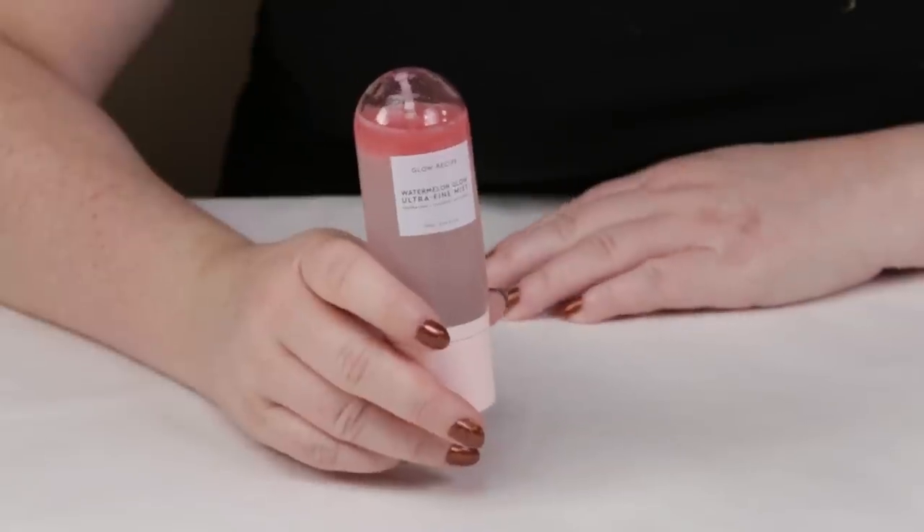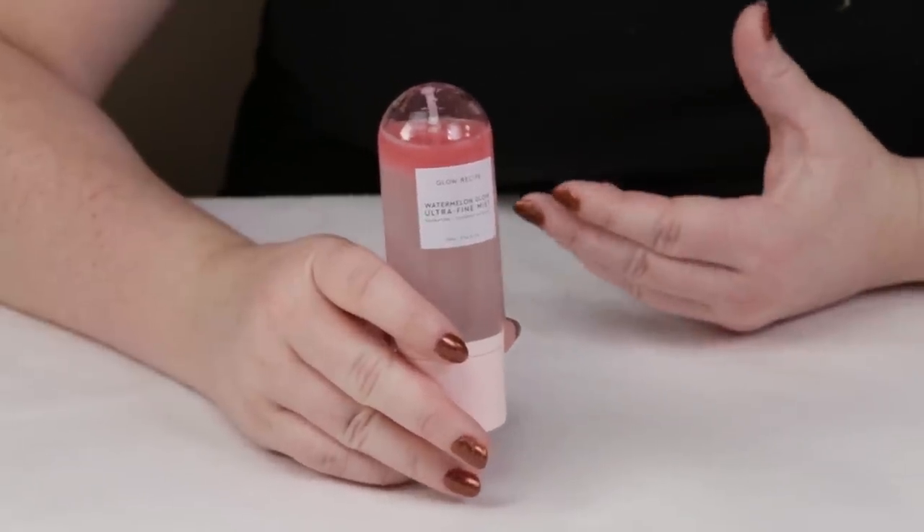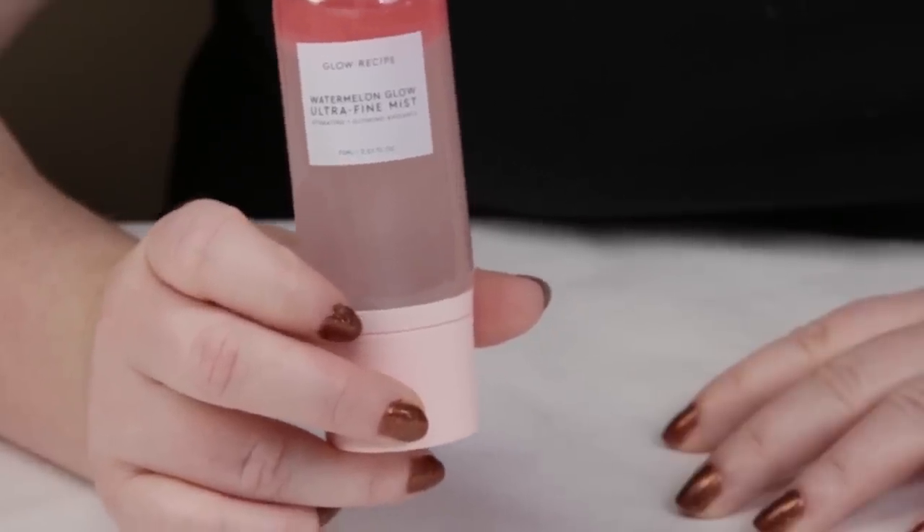I wasn't initially going to pick this up because I'm not a huge face mist person. I've got a few I use frequently and don't really waver too much from them. But I have the other products in this line — the sheet masks, the Watermelon Glow Serum, the Watermelon Glow Sleeping Mask. So when this came out, I had to complete my collection. After trying it for a while, I'm going to share my thoughts based on my Sarah's score scale.